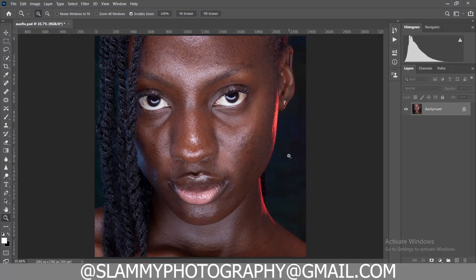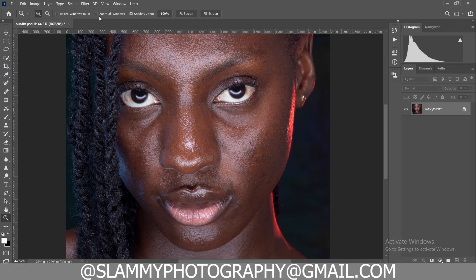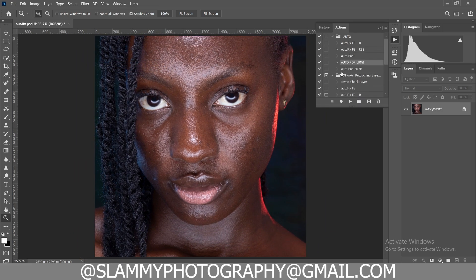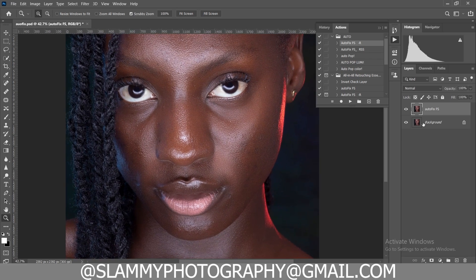Hey guys, unlike before, editing is now super easy and in this video I'll show you how. If you just click on the AutoFix FS action like this, this is the result you get. Here was the before and here is the after — it smooths your image while retaining the skin texture.